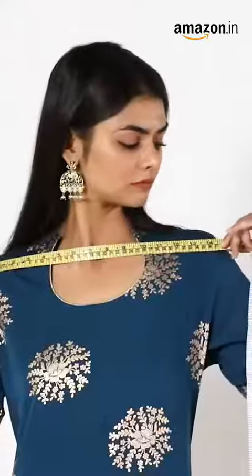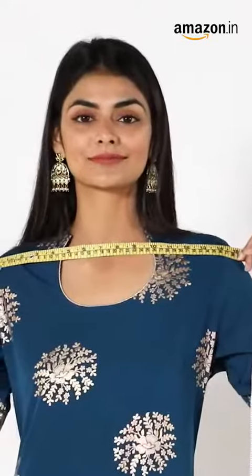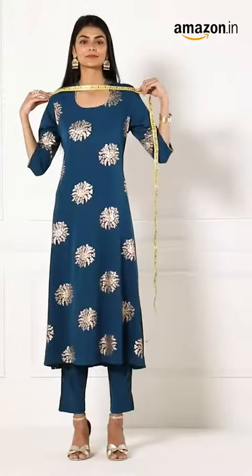Step 2: measure your shoulders from the front at their widest point. Secure the tape at both ends and note down the measurement.